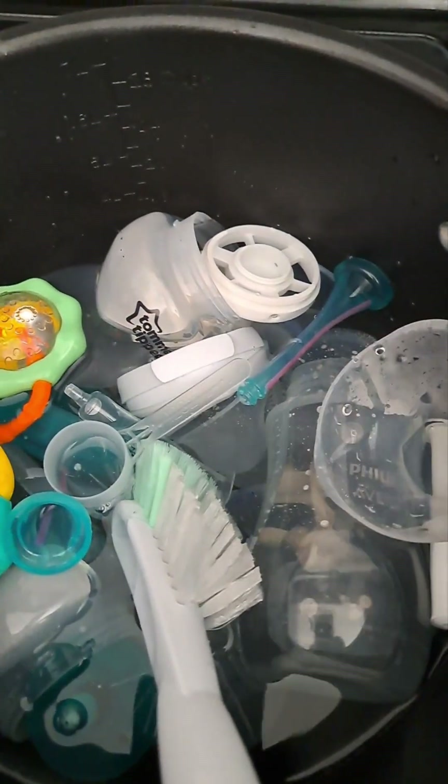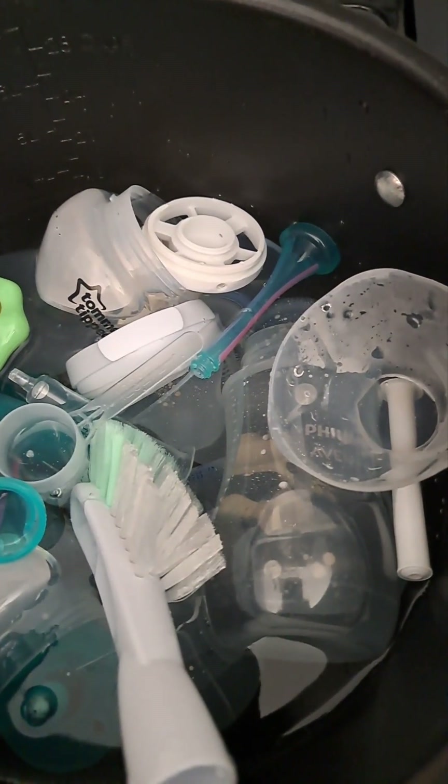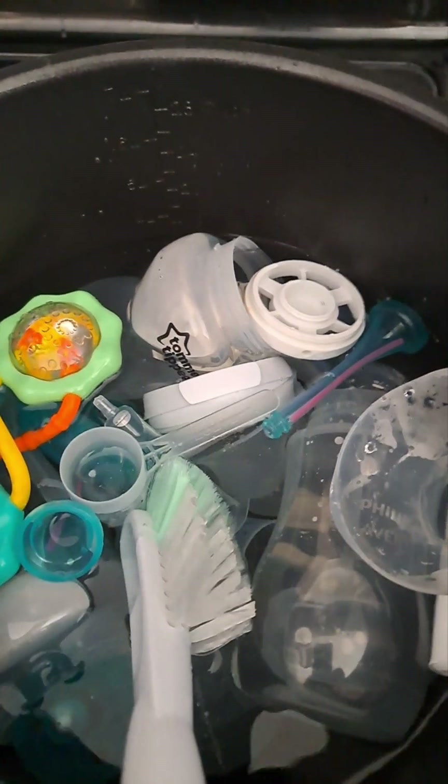If you don't have a dishwasher — I do have a dishwasher, but I don't run it every day. I don't use it every day because I don't have as many dishes as a big family would. Maybe twice a week it runs.